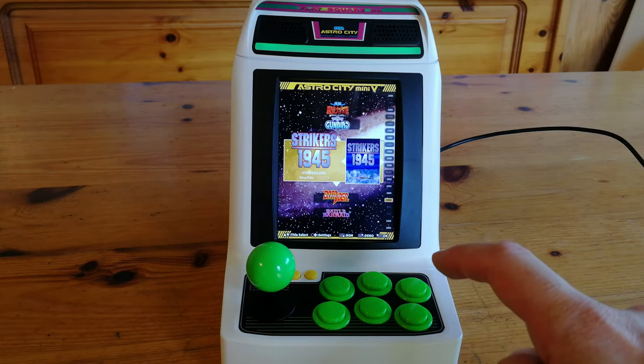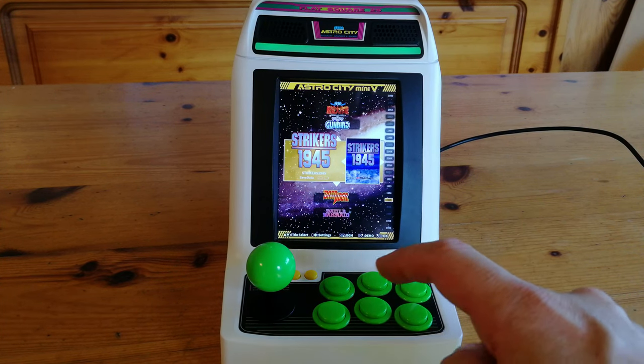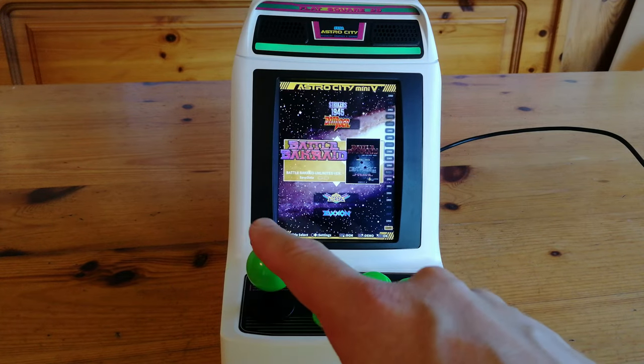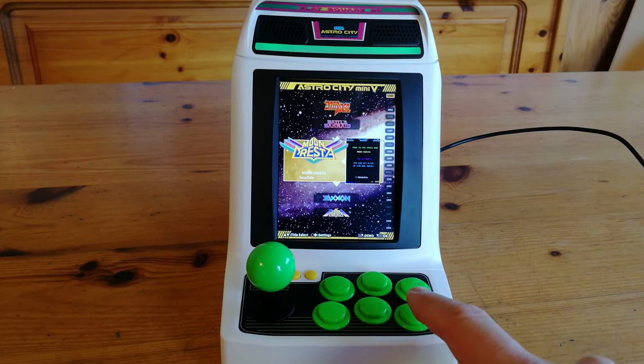Time for the elephant in the room: the background music. Similar to the Astro City Mini, there is no way of turning this off. You can change it by finding a game and pressing a button, but it's still very annoying.